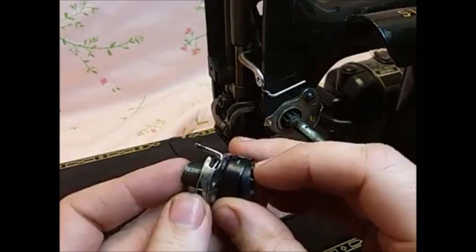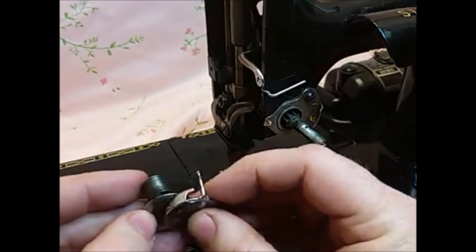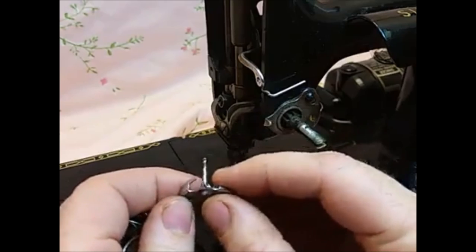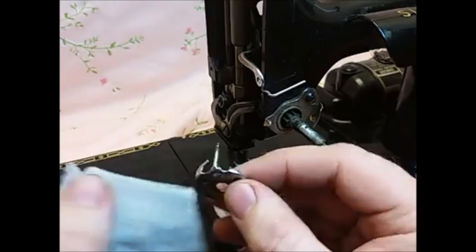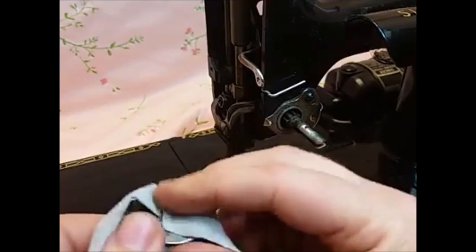This tension unit in particular looks like somebody has maybe dumped some oil in it, which the tension unit is not something that gets lubricated. So what you want to do is take it all apart. You can see the pieces almost stick together because there is so much oil and junk on there. You want to take maybe some kerosene and a cotton rag and wipe these down and get them all clean.